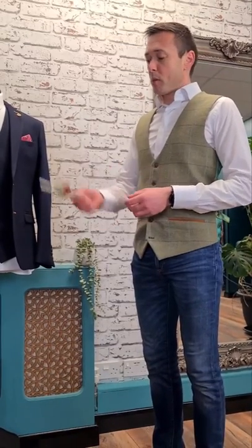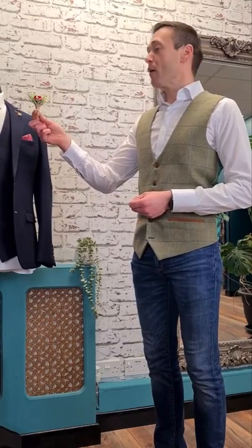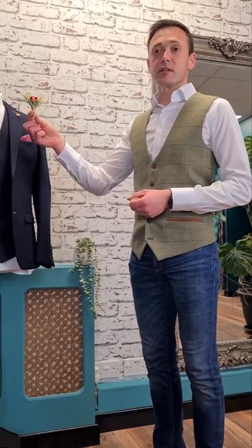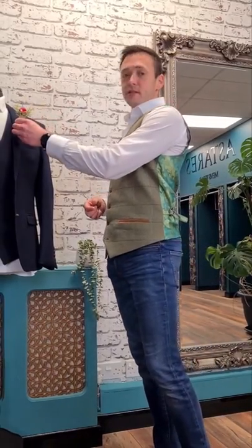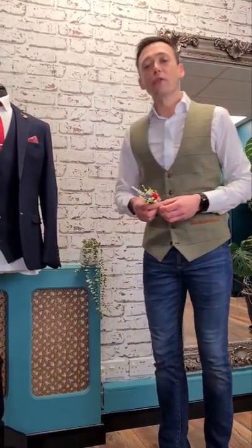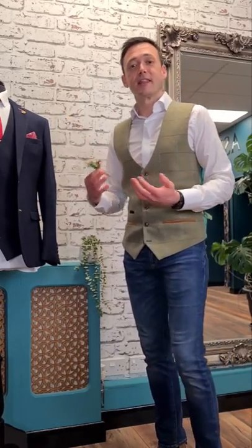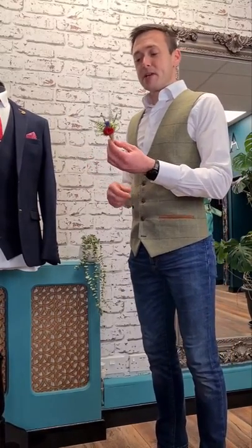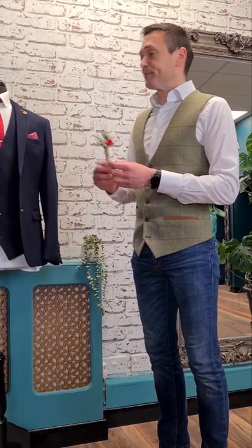Hello, today we're going to talk about the buttonhole, the boutonniere or the lapel flower, sometimes known as the corsage, and how we're going to fit it. So we get asked a lot in the shop how you pop these on. They're really easy - easy for me because I know how to do it. But generally speaking we don't wear these sort of things a lot, so why would we know? We just know that we need them.